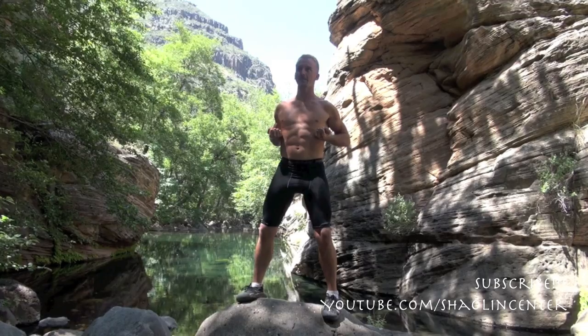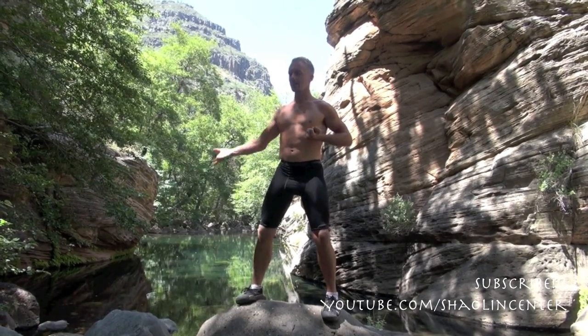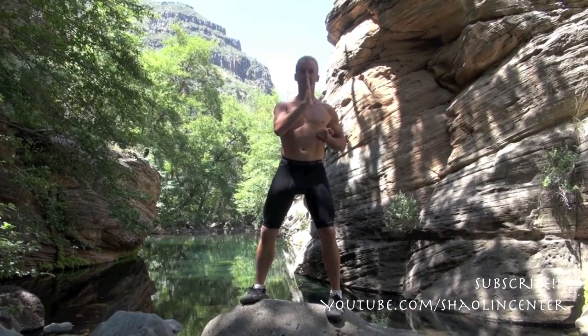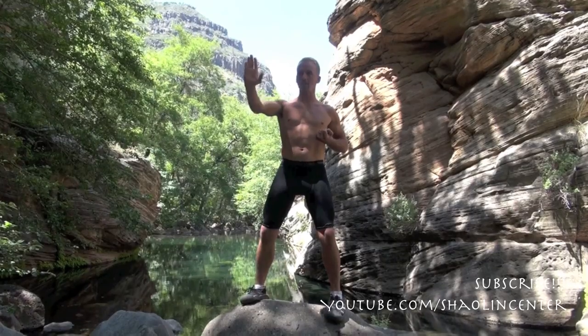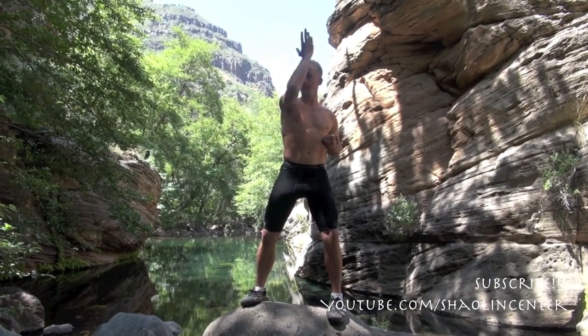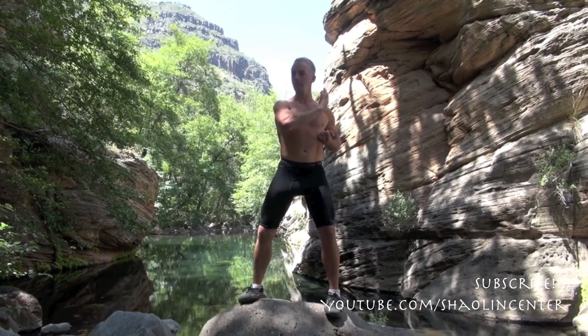I want you to have your hands in this way, pulling up here. Take this right hand and circle it, chopping down. Then up, press in, block out. From this position: circle and block down, up, press in, block out.